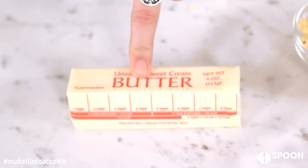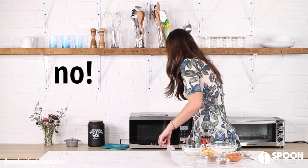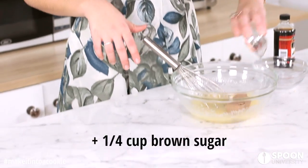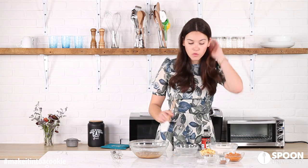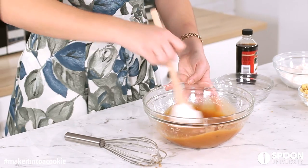Take an entire stick of butter and microwave it until it's melted. So our butter is melted and now we're going to add in our sugar — our cup of sugar — and a quarter cup of brown sugar. Brown sugar is hard as a rock. Then we're going to take our sweet potato puree; this is just like leftover mashed sweet potatoes.